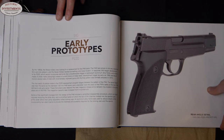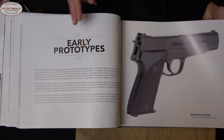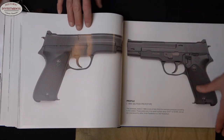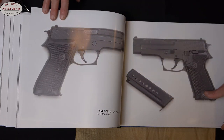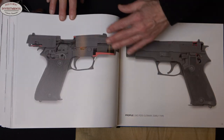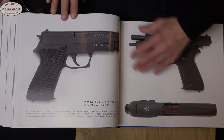I think this book excels in showing you some of the prototypes and some of the intermediary steps that SIG took between going from the P210 to the P220. We've got several examples — just wonderfully illustrated prototypes. Then we move right into the standard production guns. Here are several examples of the P75 that replaced the P210 and were issued to the Swiss military. We have examples of several of the cutaways. Did you know that cutaways are, for the most part, serial-numbered in a separate serial range? Well, if you didn't before, you will after reading this book.